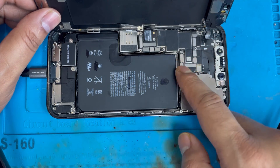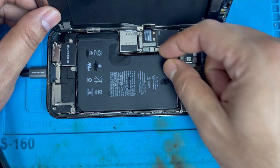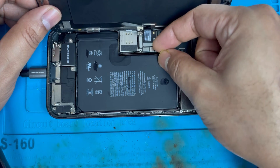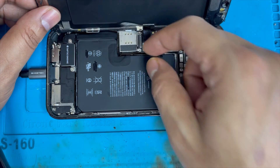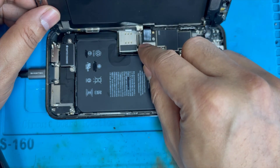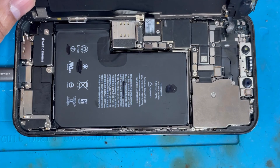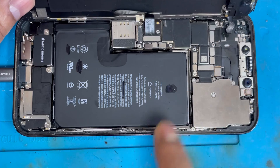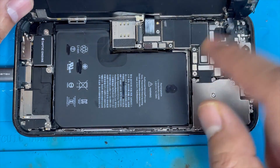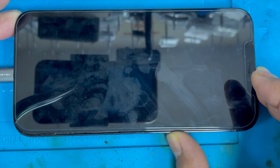We removed all connections and the battery — the battery was already replaced by a customer before. I also changed the speaker line and removed all connections but it didn't fix the problem. So lastly I removed the charging port connection to see if it was still doing the same problem.